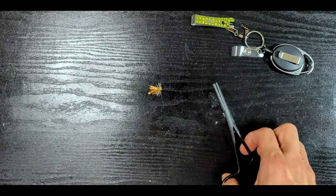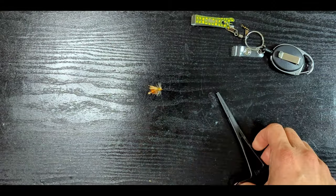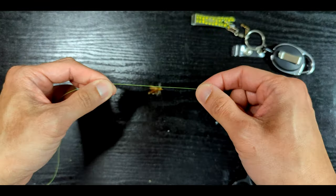I'll show you how to do it with the high-vis line first so you can see it better. Then we'll try it out with a natural tippet.